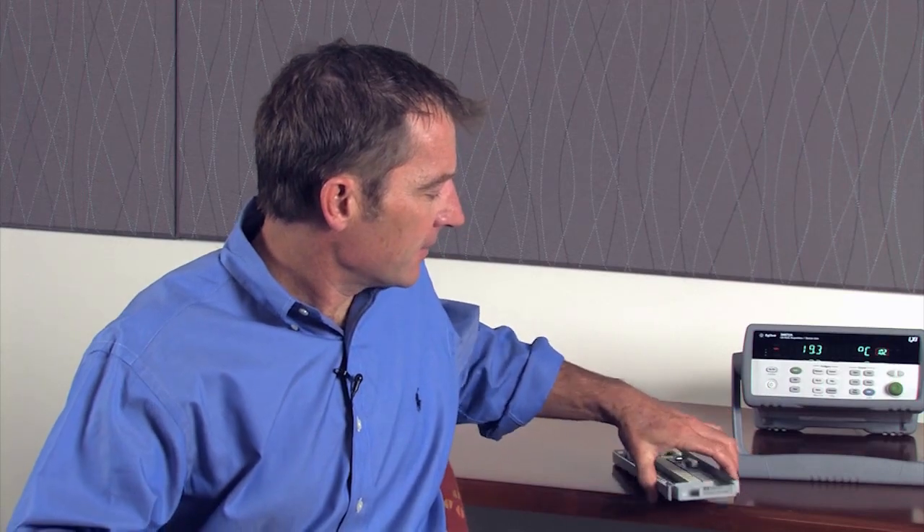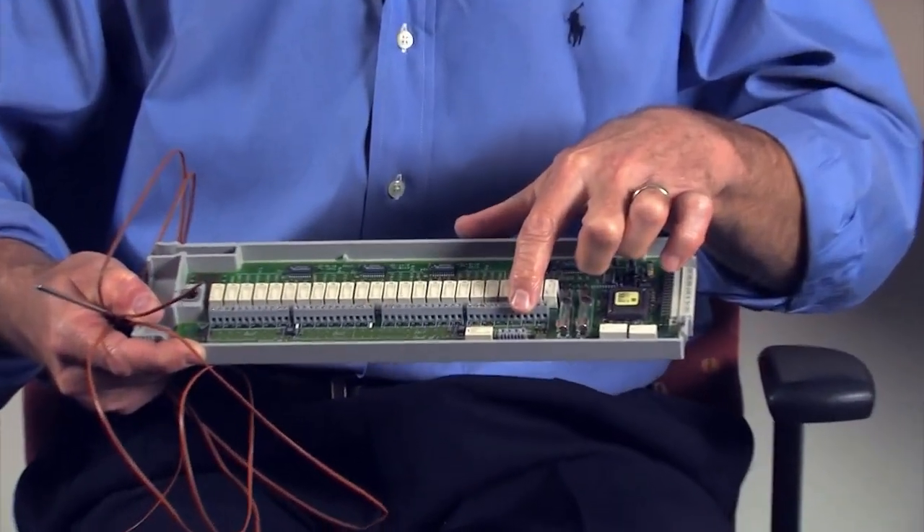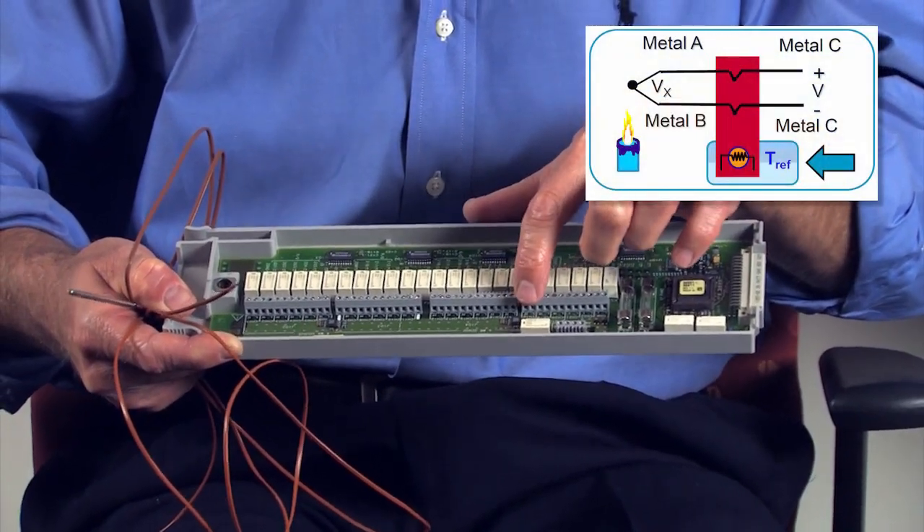Moving on, the next source of error is where our thermocouple connects up to our reference junction. You want to pick a good reference junction because it's going to provide the absolute temperature.